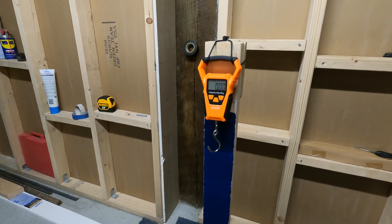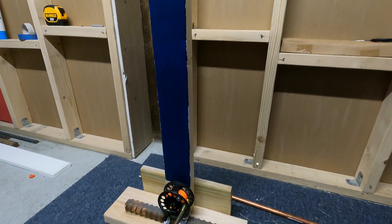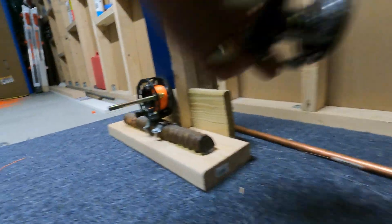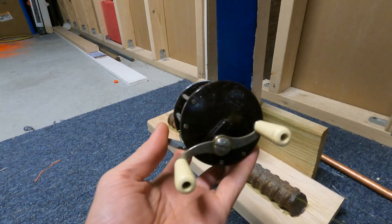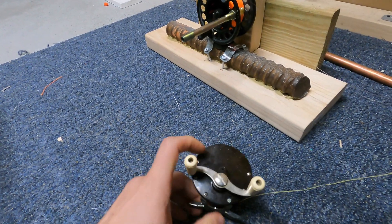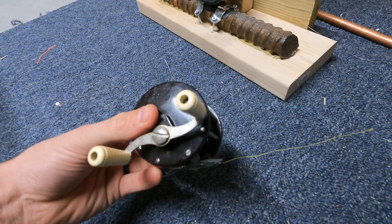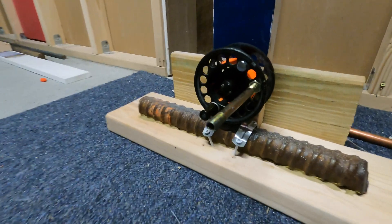A slight modification I had to make because the mono was just so strong it actually broke the reel. As you can see, I damaged something with the gears — it just wouldn't go past about 11 pounds of pull. So I pretty much broke that reel.